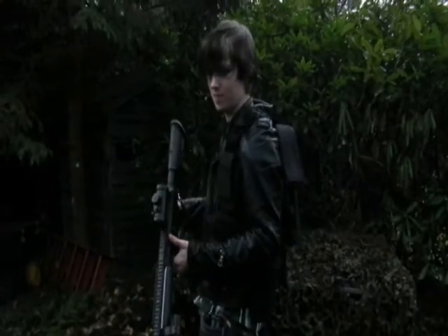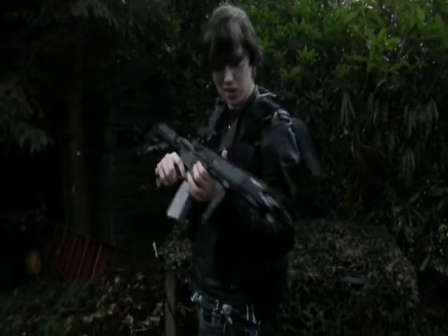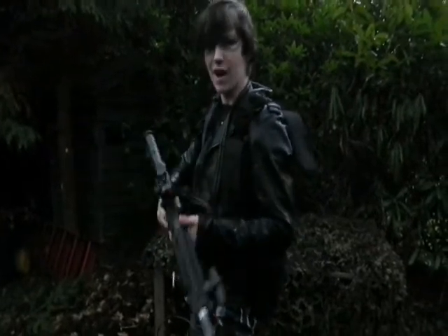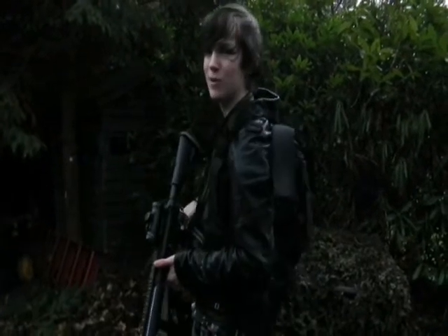This is my new airsoft gun. It's an ASP Adesaurus, but I've taken out all the internals and replaced them with a custom-made gearbox.